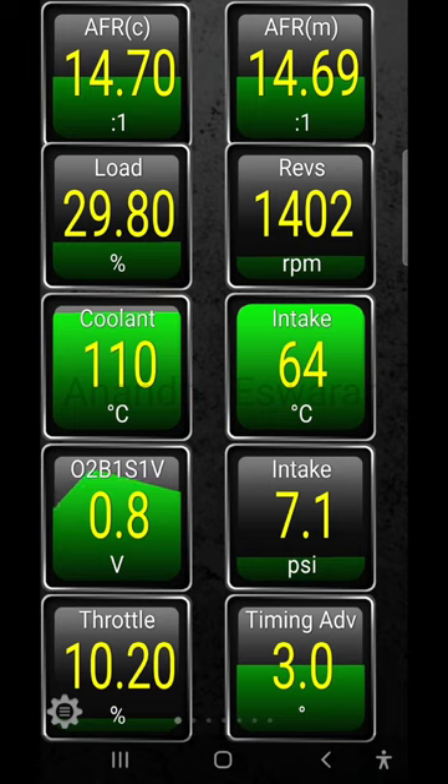Long term fuel trim, short term fuel trim, Bank 1. The Bank 1 sensor is the same. This is what we need to do in the next video.